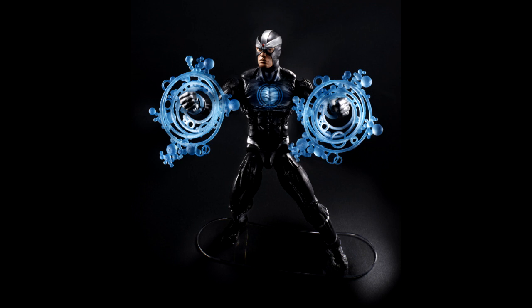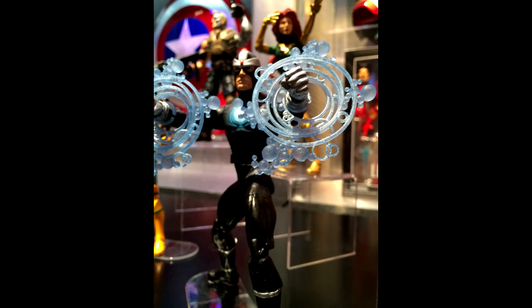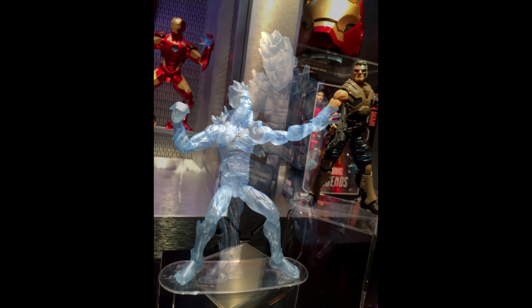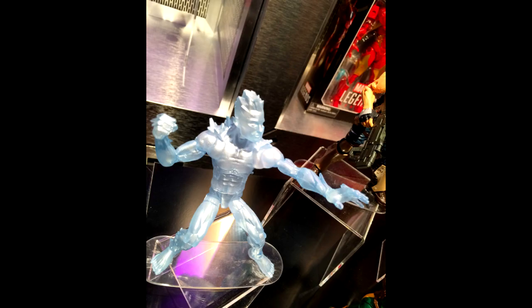Then we have Havoc — I guess this is the modern version. I know a lot of people are looking forward to this guy; he's got some pretty cool effects parts coming with him as well. Next up we have Iceman — I guess this is the spike version of Iceman, from one of the more modern or recent versions in the comics. Hopefully he's not going to have too many breakage issues, since that translucent plastic can be somewhat troublesome.